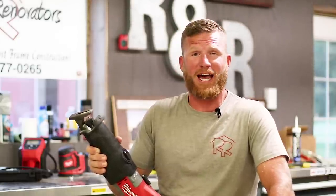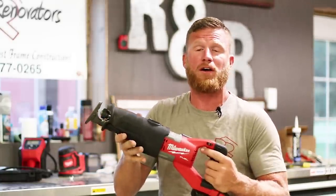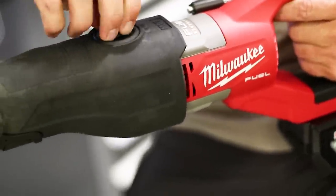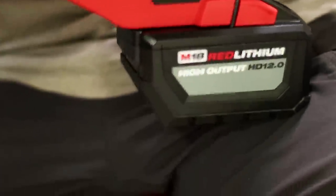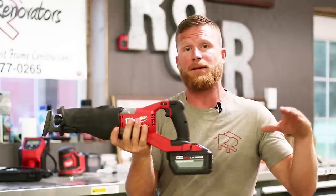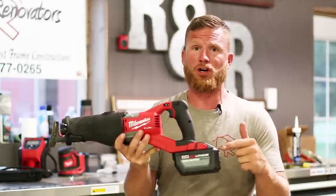Wow guys, that was a ton of fun. I hope you enjoyed that as much as I did because there's nothing more fun than just ripping up material. The Super Sawzall is the best tool for the job right now. Milwaukee is basically the grandfather of the Sawzall and I think they're staying on top with this one and the new 12.0 high output battery. You can use this tool with other M18 batteries but you're going to get an extra boost with the 12.0, so definitely use it if you have it charged up.